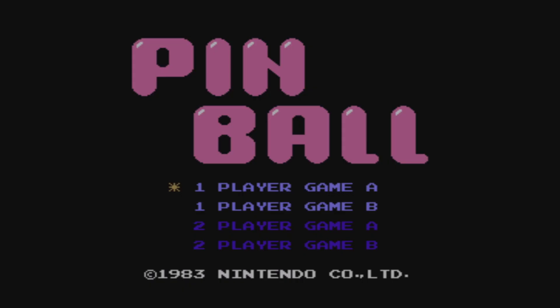Upon booting Pinball up, we have four modes: one player in Game A and Game B, and also a Game A and Game B for two players.